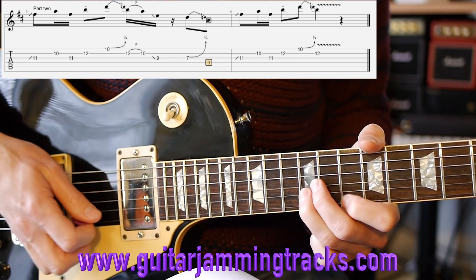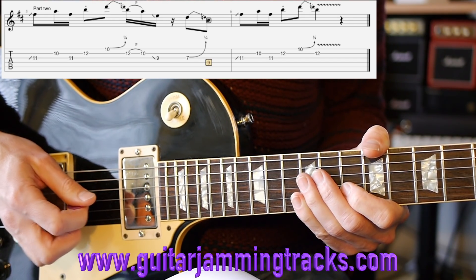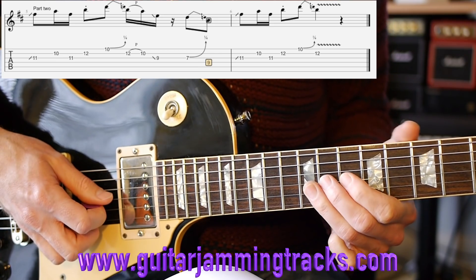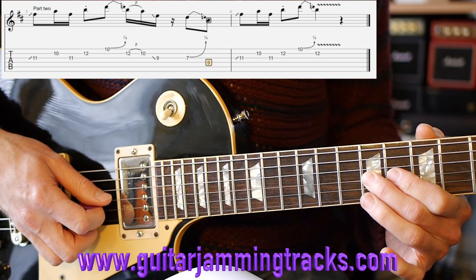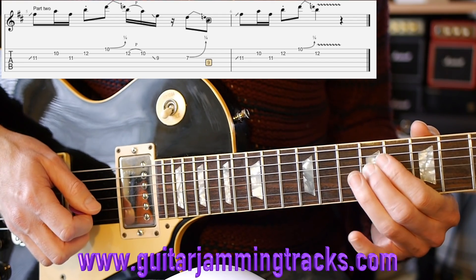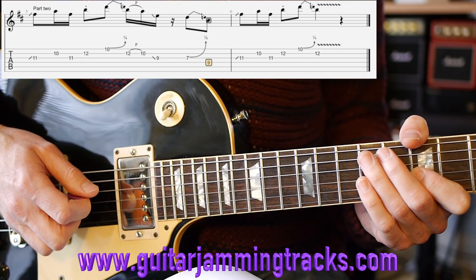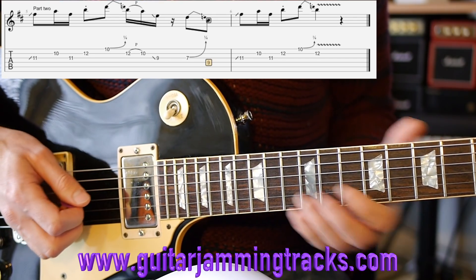Then it's 10 on the second string, 11 on the third, 12 on the second, and then the 10th fret blues curl on the first string. Take note of my picking - I'm using my finger for a lot of notes. Then it's a 12 pull-off on the second string, then slide to the 9th fret on that beat. I'm sliding from the 11th fret as a pre-slide, with a 7th fret third string blues curl.